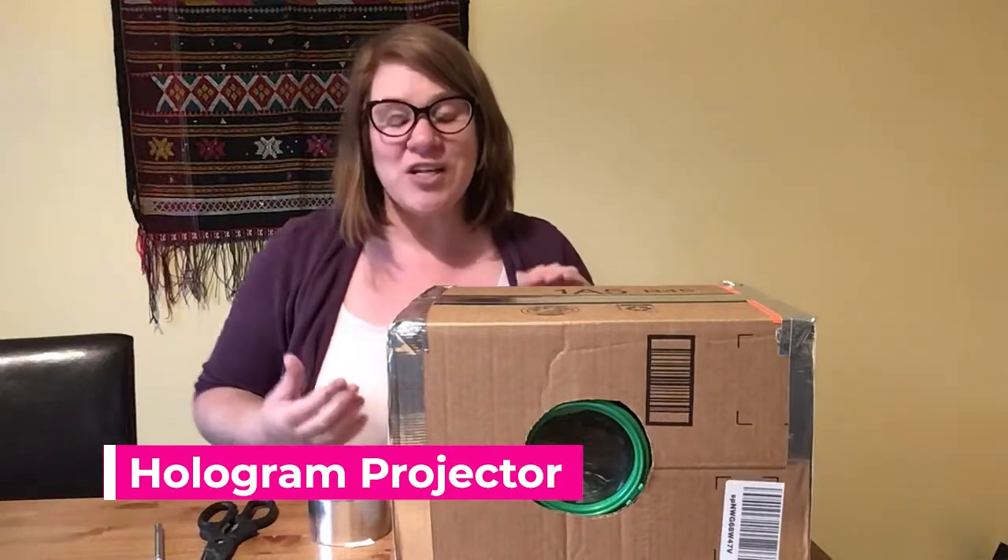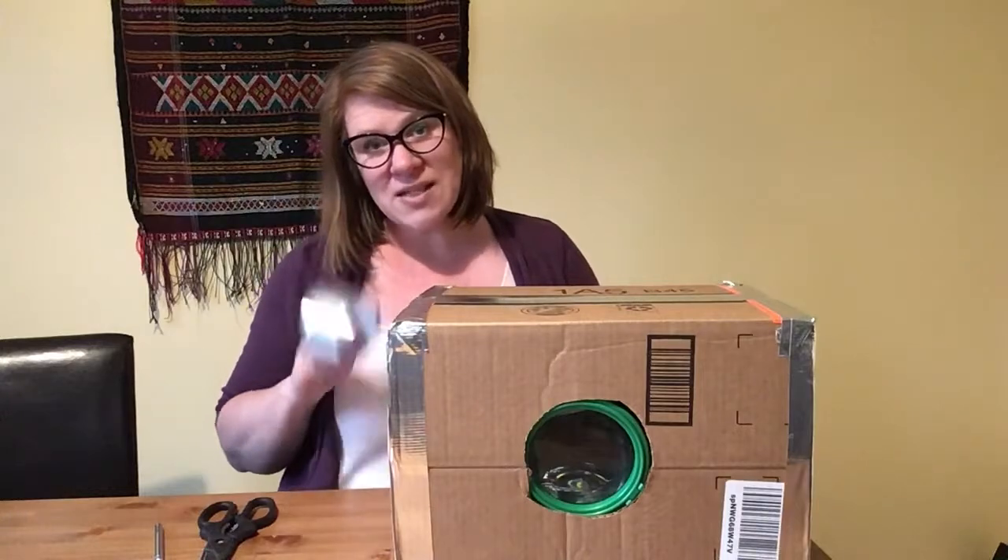For this project you're going to need a magnifying glass, a box, and duct tape.